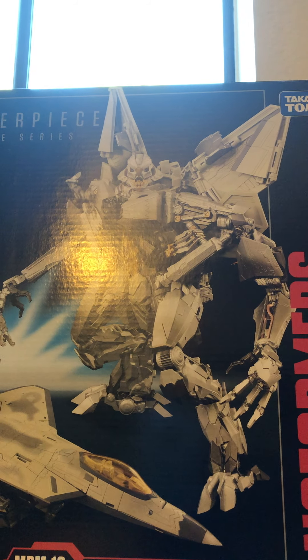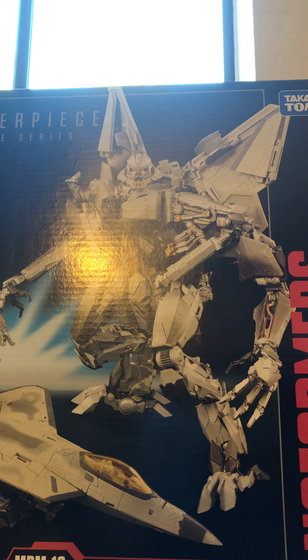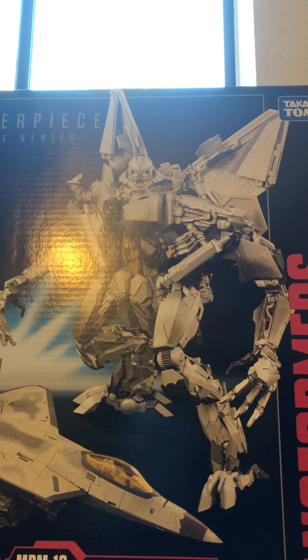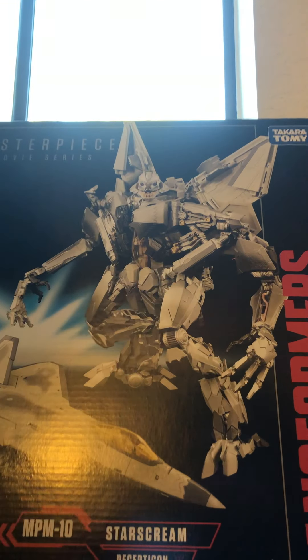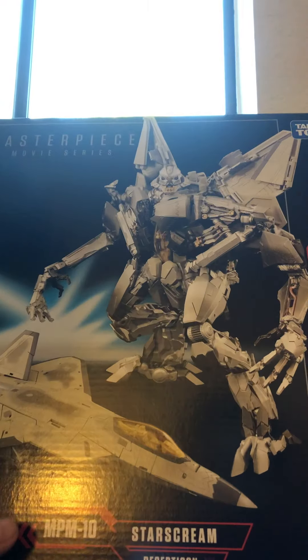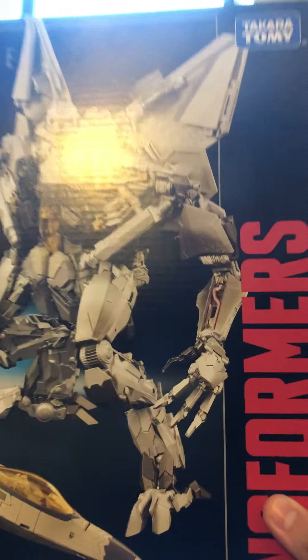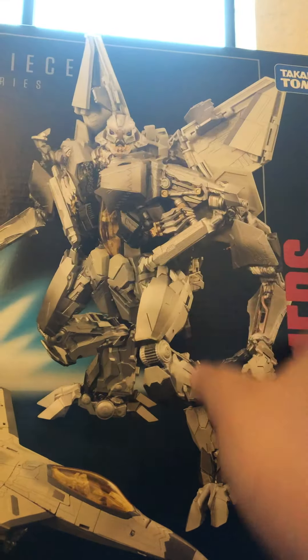Hello everyone, MasterChef here. Today we're gonna unbox the best figure I'm probably on right now — the movie masterpiece MP10 Starscream. The packaging looks really good; it says Transformers at the bottom, Transformers Starscream Decepticon, and up top Hasbro Transformers Takara Tomy Masterpiece Movie Series.